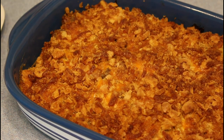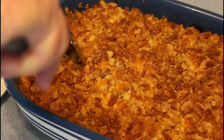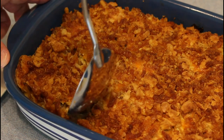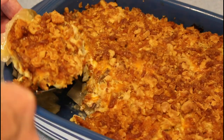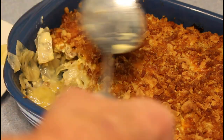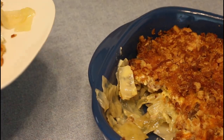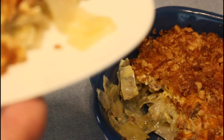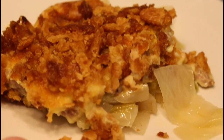We let the casserole cool down for about an hour before we cut another piece out. By letting it cool down, the crust stays together better and it'll come out of your pan a whole lot better. We did drain just a little bit of the excess water off of it. When you cook a cabbage casserole, it will generate a little extra water. But this is how it looks after it's cooled down — it looks real good and it tasted excellent. We really enjoyed this meal.